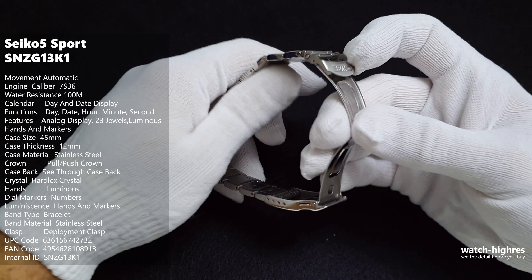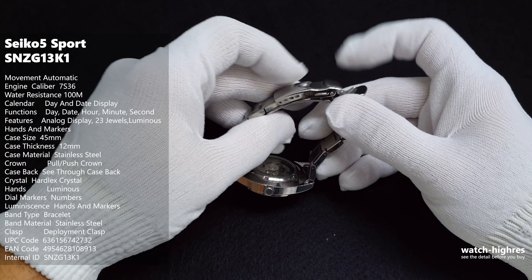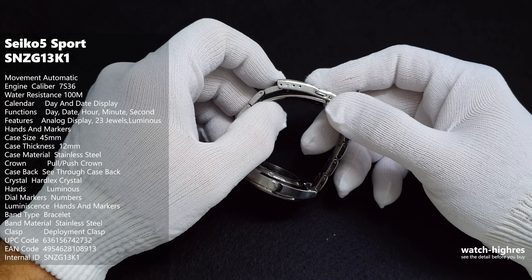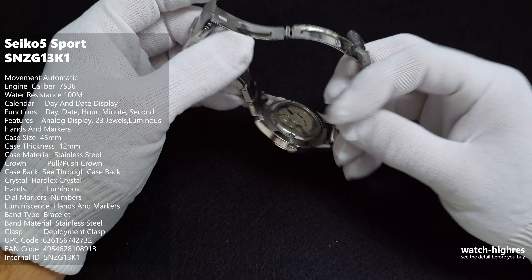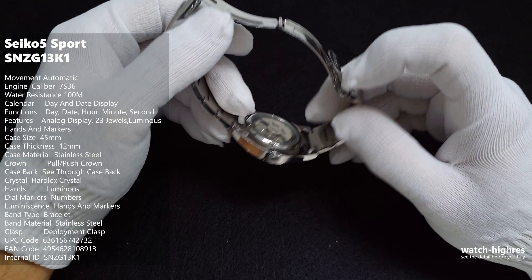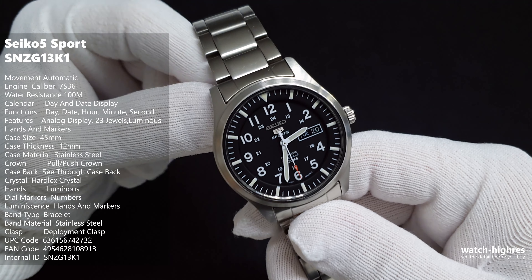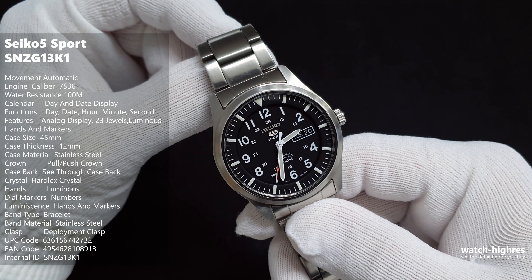The bracelet has some spaces but it's not catching my hair, so I'm happy with it. It's not perfect — you can see the quality and the locking system doesn't look expensive — but we have minor adjustments so you can perfectly fit this watch to your wrist. That's better than much more expensive Tissot-style watches that lack micro-adjustments.